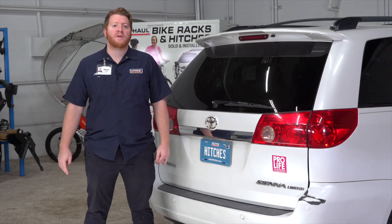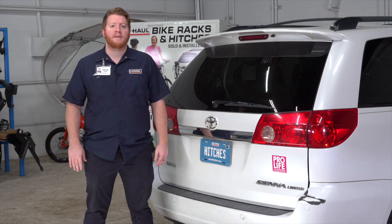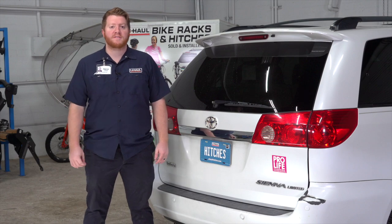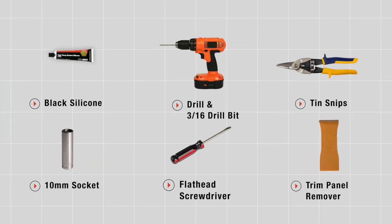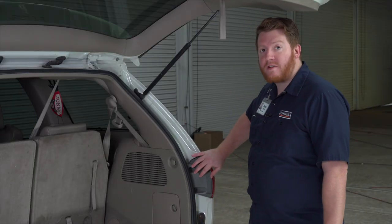If you're planning on towing a trailer with your Toyota Sienna, you have to have trailer wiring installed — it's required by law. Let's go ahead and break down that install. You'll need the tools seen here to complete this installation. To start, our trailer wiring is going to plug into our vehicle's tail lights.